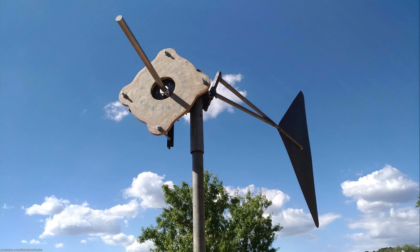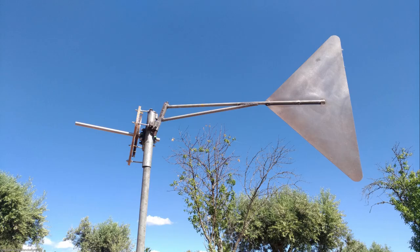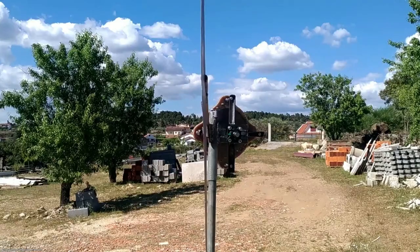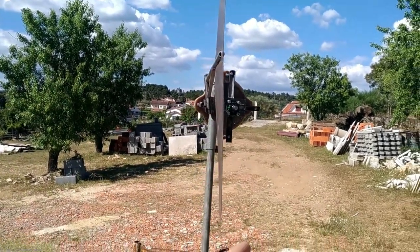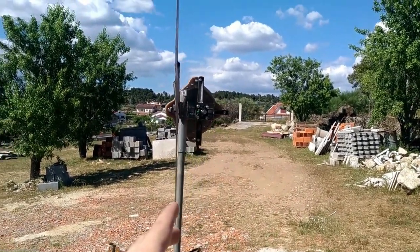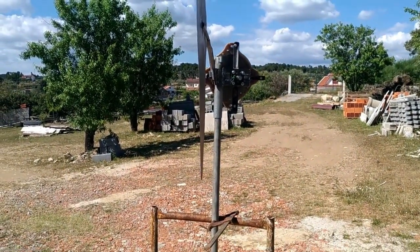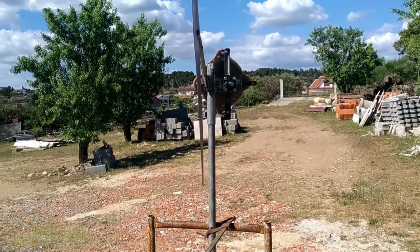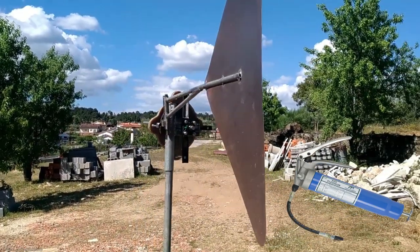I mounted the frame, tail, stator and one of the rotors just to see how it would look, and so far I am pretty satisfied with the results. The shaft is angled 5 degrees up because I read that wind comes down at this angle, but I can easily mount it straight if it doesn't turn out to be beneficial. I even saw it rotating towards the wind, which I thought was funny because there was just a light breeze and I didn't even have the needle bearings installed nor did I have any grease.